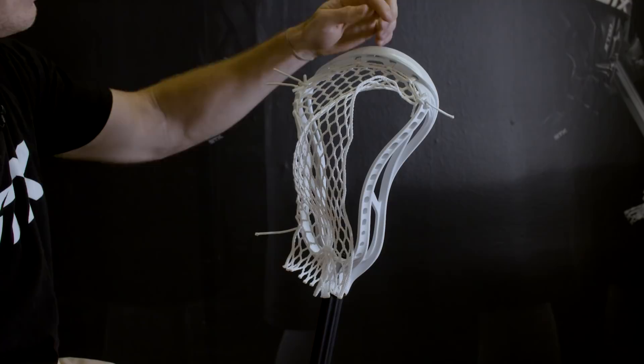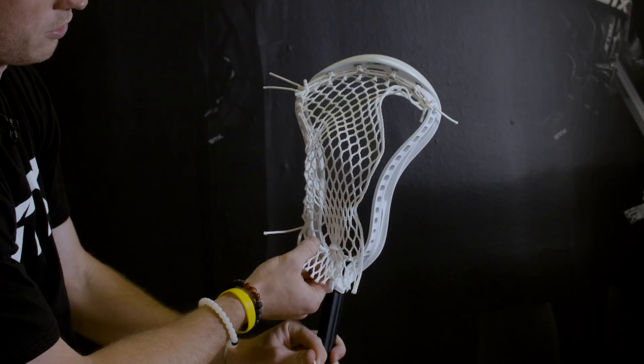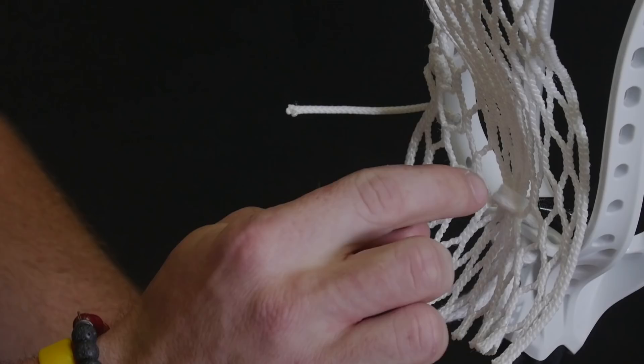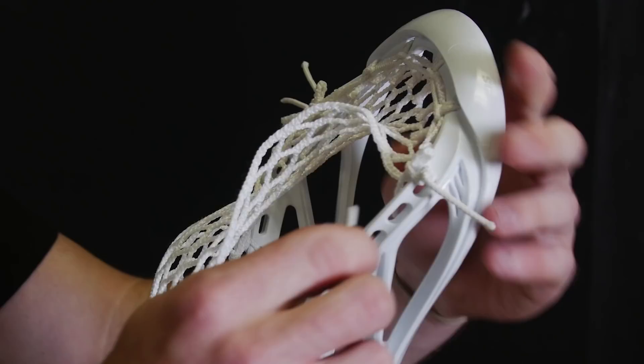So this is Marcus's pocket. He uses a regular nine diamond top string. He doesn't use the channel lock, and then he uses memory mesh semi-hard. For the bottom string, he skips two diamonds on the nine diamond row and then comes in the third row, flips to the other side on the other third row, and ties it off at the bottom there.